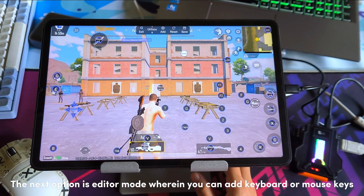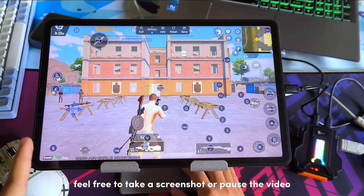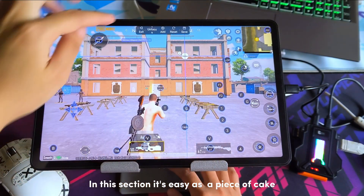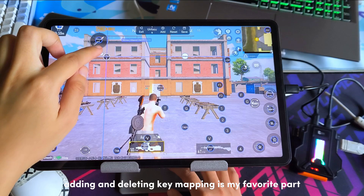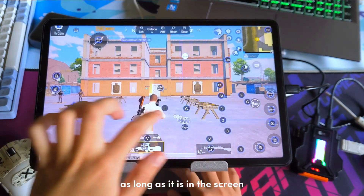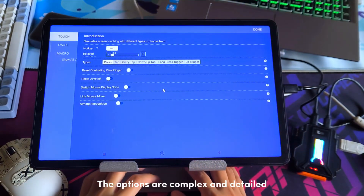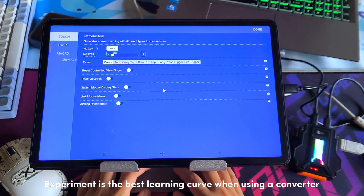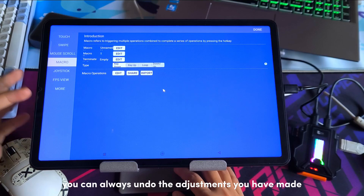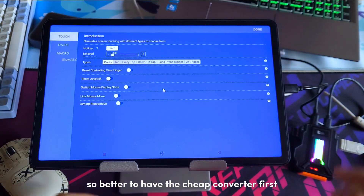The next option is editor mode, where you can add keyboard or mouse keys. Copy my own key mappings for your reference — feel free to take a screenshot or pause the video. Adding and deleting key mappings is straightforward. Once you have added your preferred key, you can move it anywhere on screen. Tap the corresponding key mapping to configure the button. The options are complex and detailed. Experimenting is the best learning curve when using a converter. You can always undo the adjustments you have made. This user interface is not for beginners, so it's better to have a cheaper converter first.